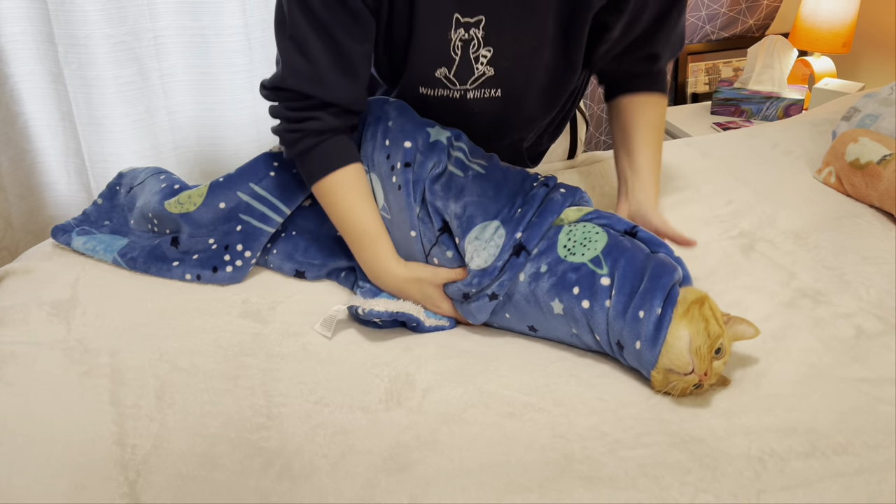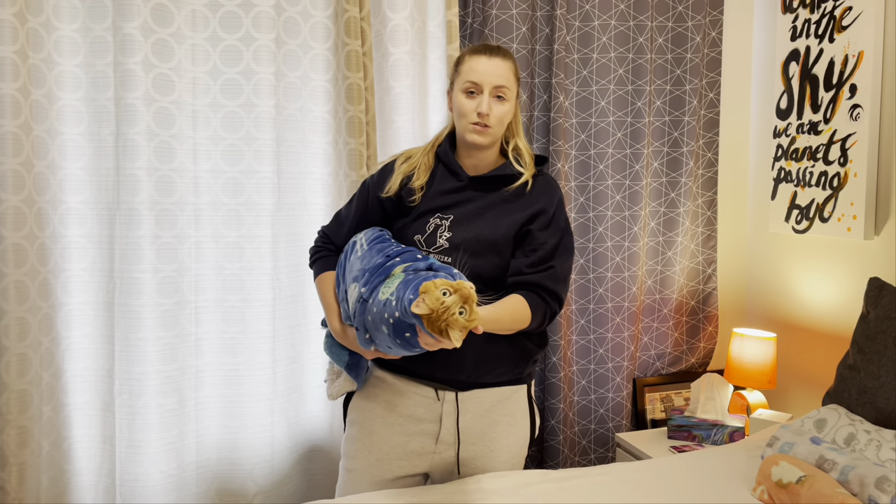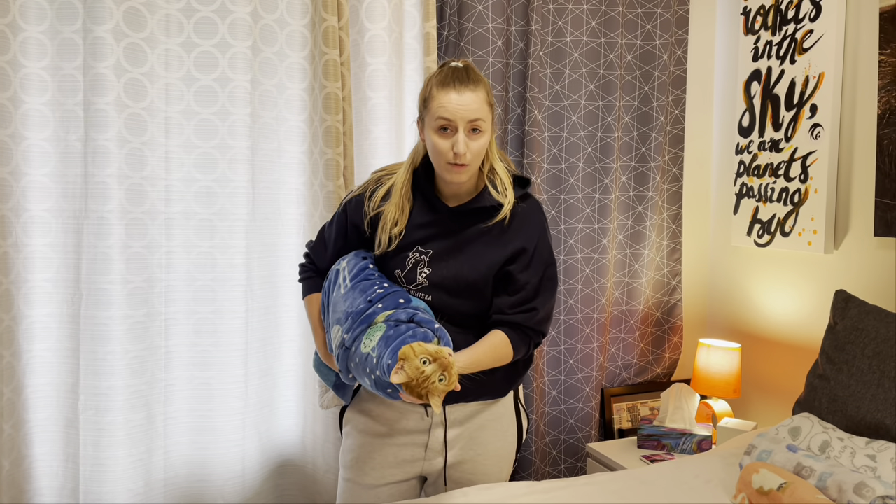Once you do this you're going to have your cat really wrapped up so that if you need to brush their teeth their paws are not going to be flying up at you.